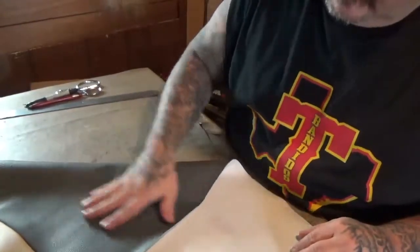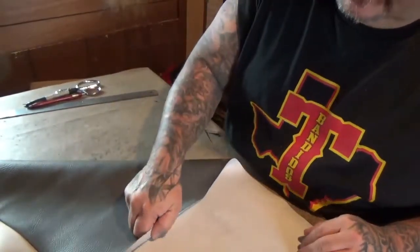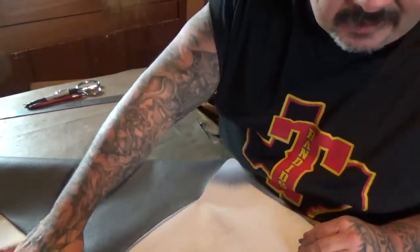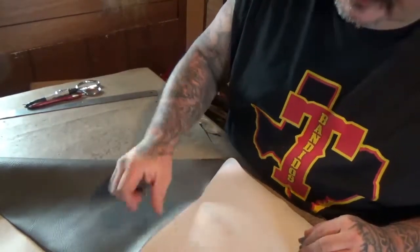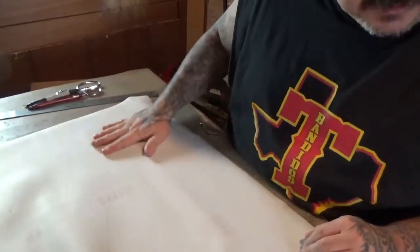Here I have some gray marine grade vinyl that I'm using for this motorcycle seat cover. I'm using the marine grade because it's UV protected and it's more water resistant than your regular vinyl. This is the gray side that we'll be showing, and this is the back side.